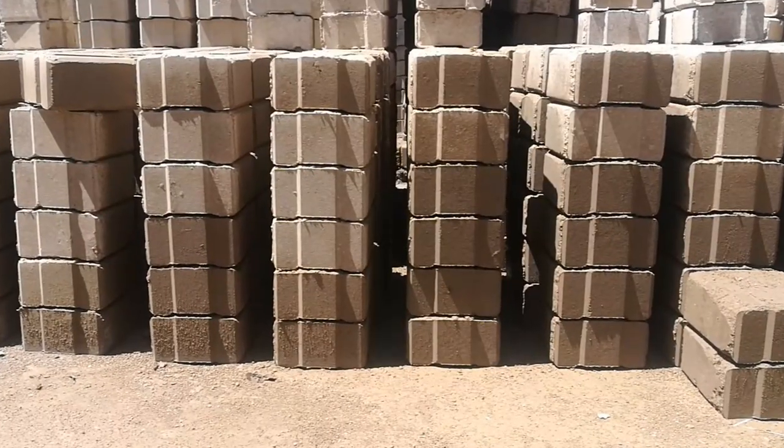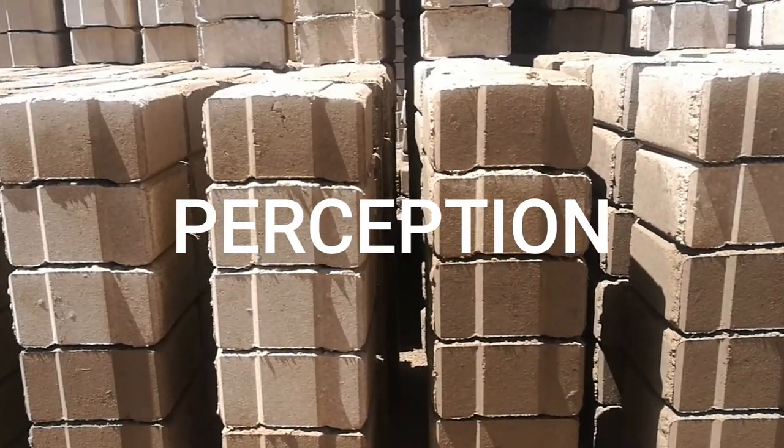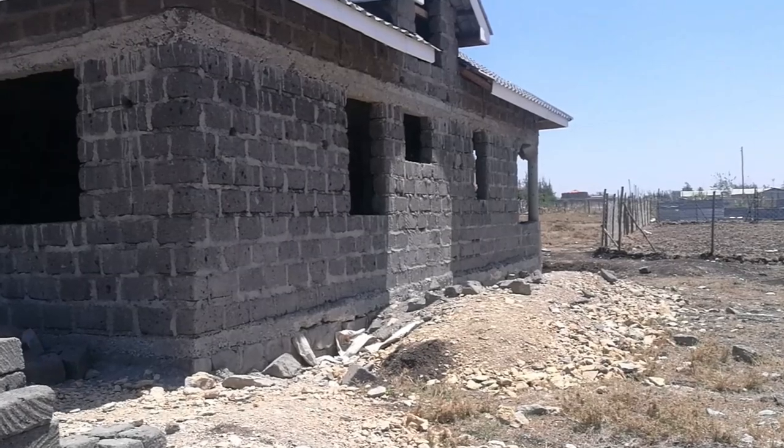The main issue affecting ISSBs and other alternative building technologies is perception. Despite the benefits of ISSBs, they're still not as popular as stone blocks.